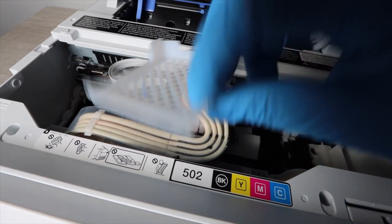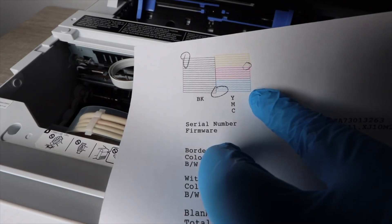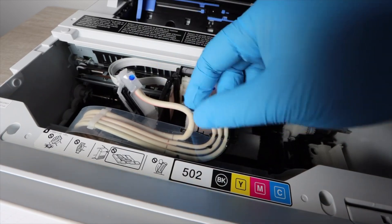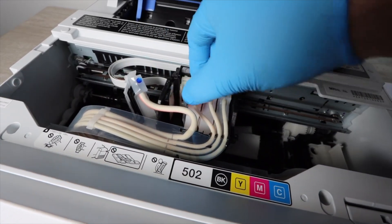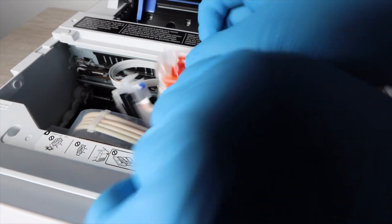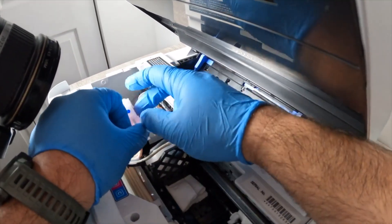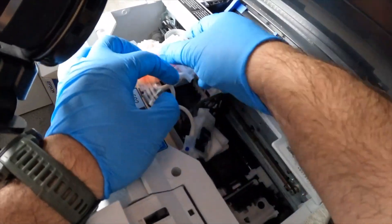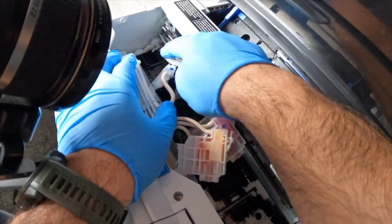Once everything is in place, start taking the system apart. Bring your nozzle check back into the picture to confirm which colors need cleaning. Regardless of which colors need it, remove all of the makeshift cartridges — these are where ink flows from the veins into the print head compartment. They're easily removable: press in the little tab and they come right out. Move them all out of the way. The color scheme — black, yellow, magenta, and cyan — matches what's on the printer when installing bottled ink.